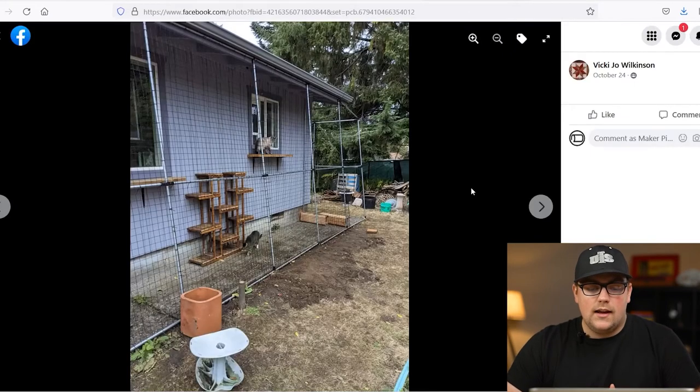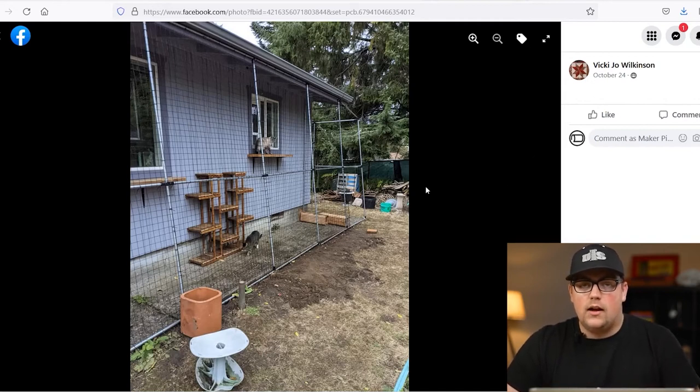Next up is a build from Vicki, shared in our Facebook group. If you don't know, we have a Facebook community — I'll link that below if you want to join. There are a lot of great people sharing their projects and ideas. This is a catio made by Vicki for her cats. If you don't know what a catio is, it's basically an enclosure so indoor cats can go outside, get some fresh air, and play without having to worry about predators. They're usually like chicken enclosures, but this is actually built as a framework around the outside of the house.